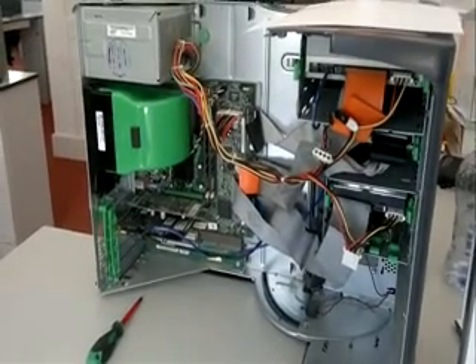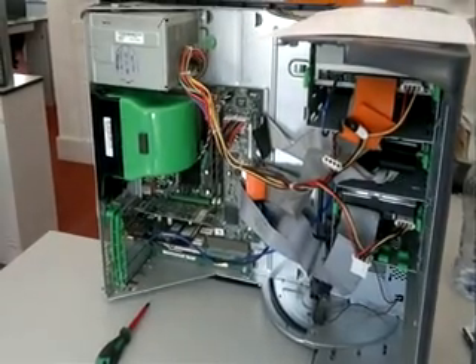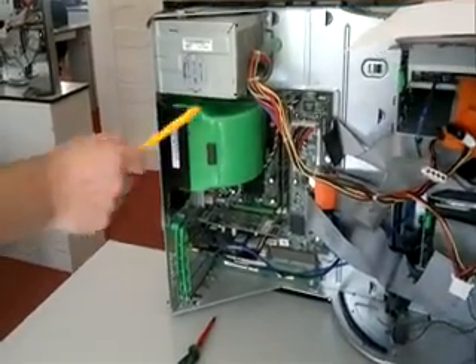Video 2: Disassembly of the 11 internal parts of the PC. The first thing we're going to take apart, number one, is the cooling fan assembly.